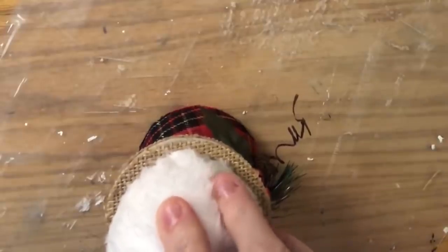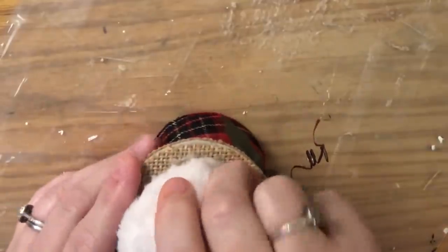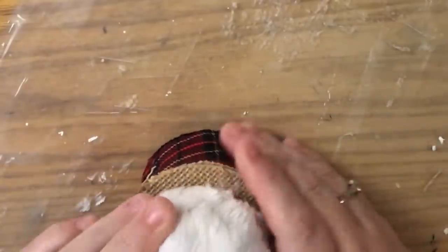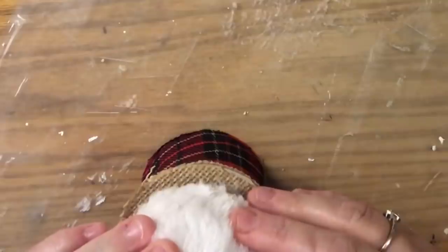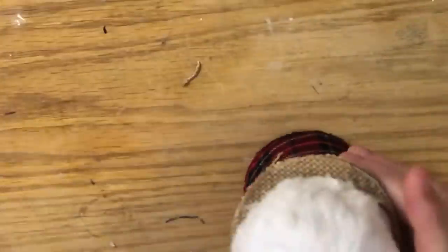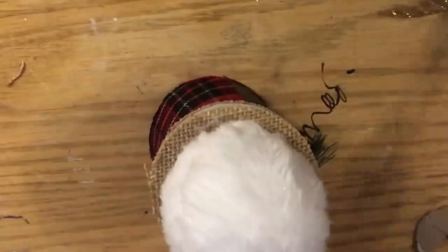I put a bunch of hot glue on and held it for five to ten seconds, letting it dry. Once I felt it was totally secure, I waited before putting the head on the tree — I didn't want the hat to shift or move while drying. Once that was done, I went ahead and got the tree out.